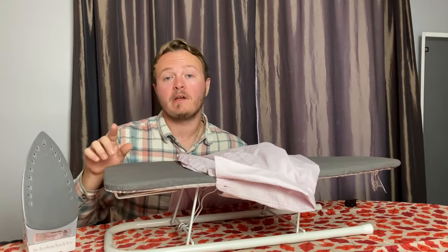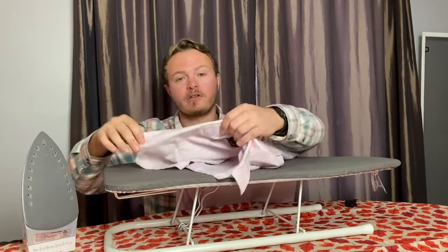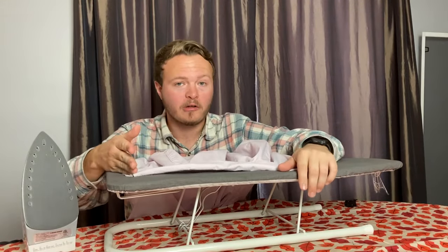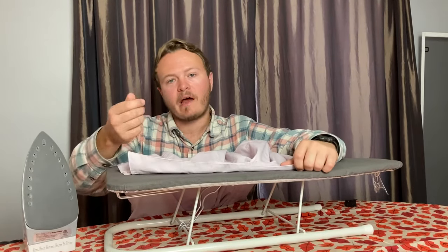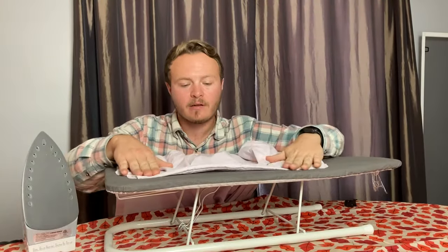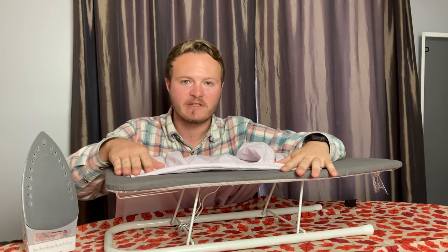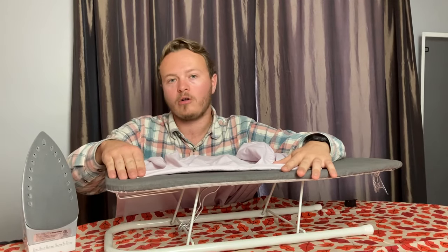Just before we start, I want to indicate one area where I would not iron at all, and this area is actually the collar. I wouldn't iron this area because one, it doesn't really wrinkle at all. If you were to feel around the dress shirt and once you get to the collar, it's actually a stiffer material and it wants to stay like that. So if you were to iron over it, there's a good chance that there might be some creases in it and that could actually stand out when you're wearing it.